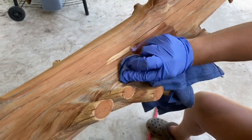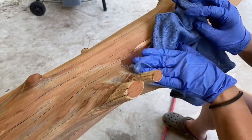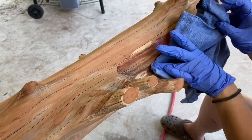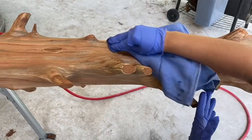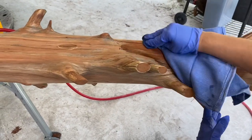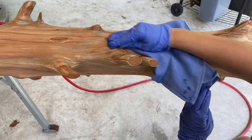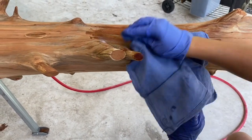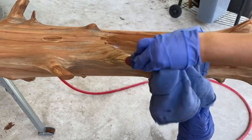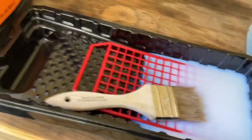Oh there it is — it's gonna be real nice. It's gonna be in there like swimwear here shortly. She's just rubbing it on with a rag, got a latex glove on her hand. Oh look at it — get that other right there beside it, hit the end of it — oh my god.